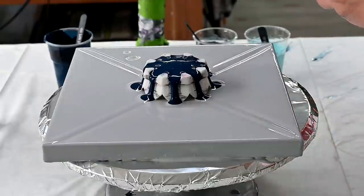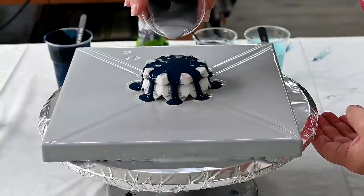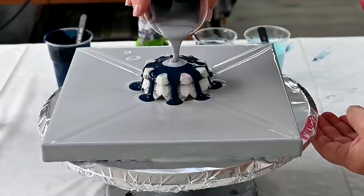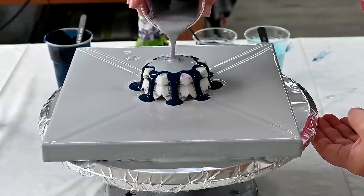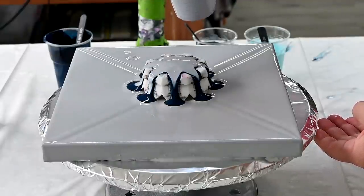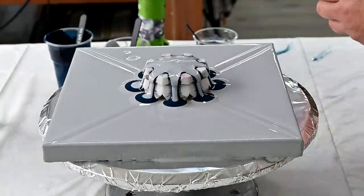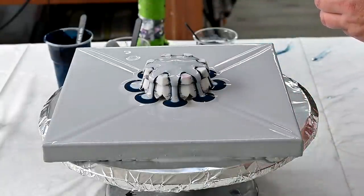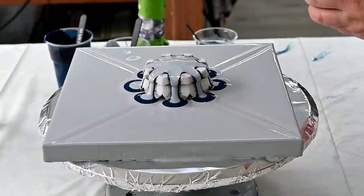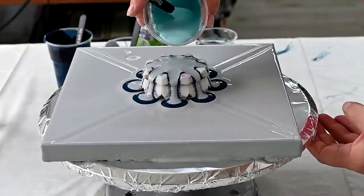And Extreme Sheen silver. Then I have my Mary — this is an Italian brand that we can buy here in Europe — in turquoise.